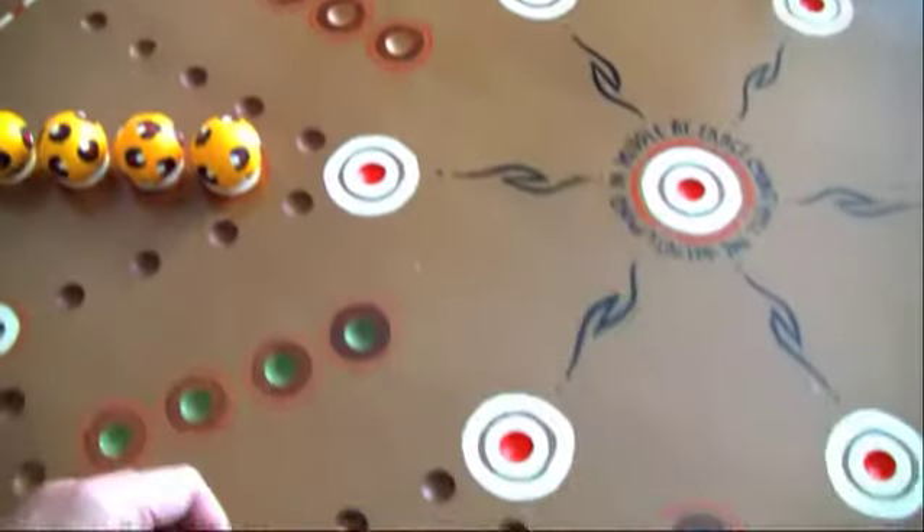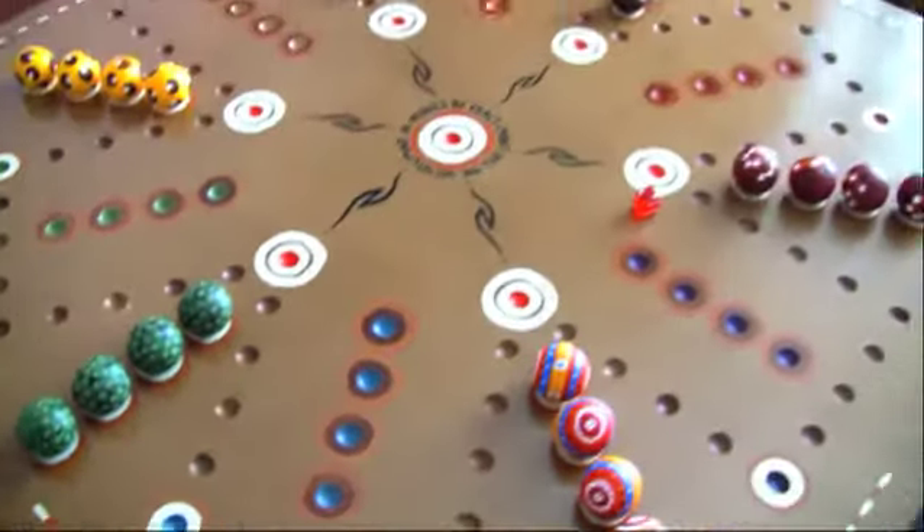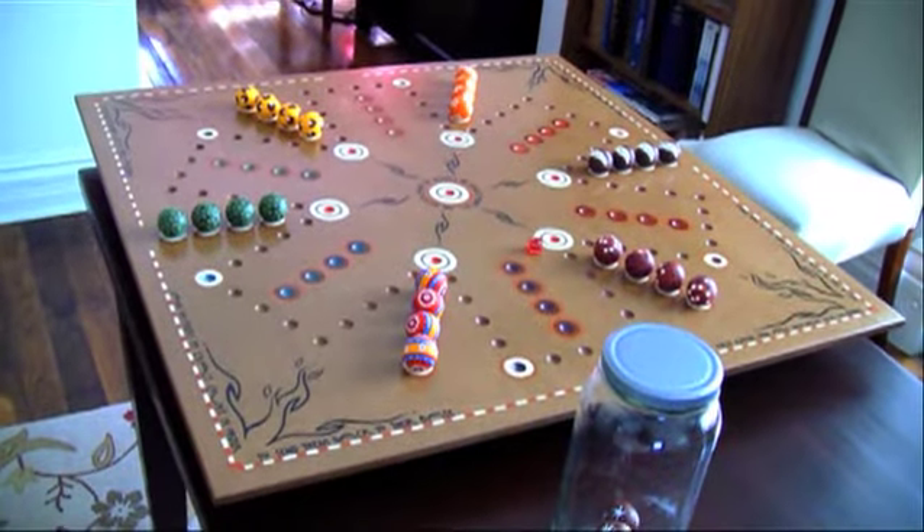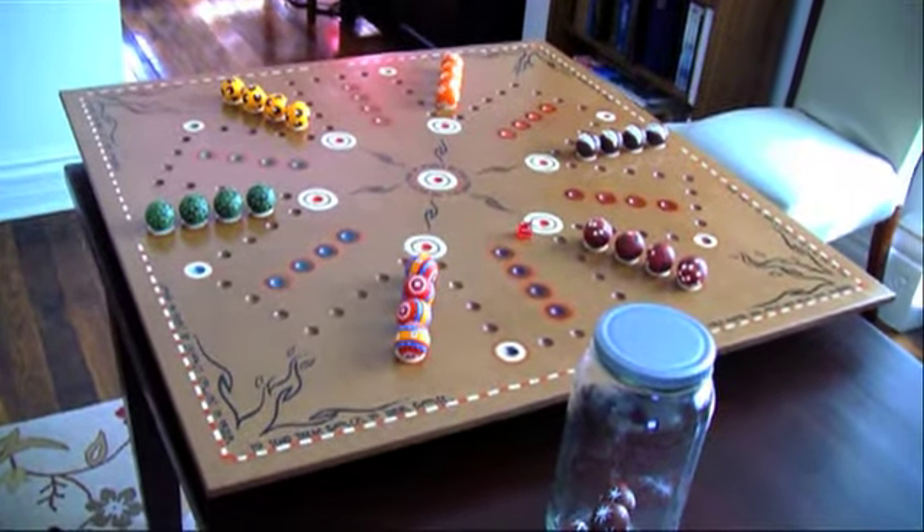The urethane gives the board that nice dark brown — it sort of looks like a suede kind of color. Anyway, this is Jill and Tristan's board, and we've grown to love them. We will miss you, Jill and Tristan.